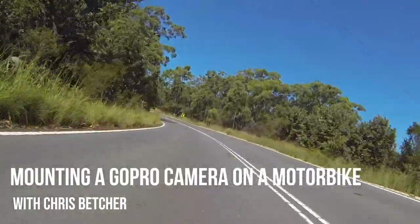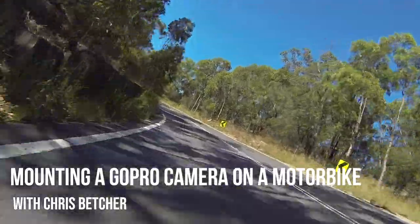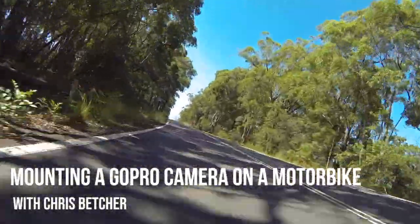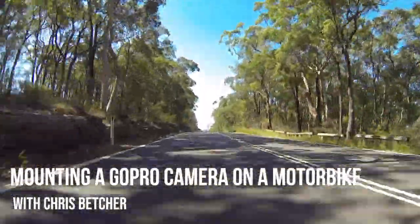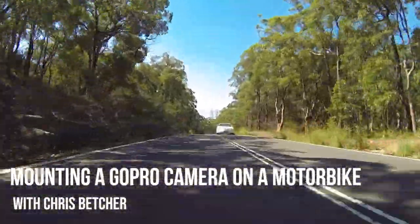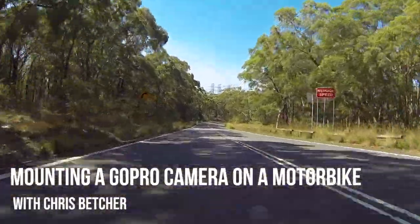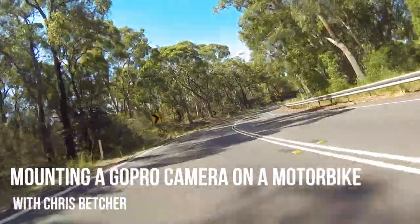If you own a GoPro camera and a motorbike, you've probably thought of attaching it to the bike at some point, taking it for a ride and capturing some footage. I've always wondered where the best place to put that camera is, and I've tried a few different things, but I thought I'd get a little bit scientific about it and do a couple of experiments. For those wondering about the best place to mount a GoPro on a motorbike, here are a couple of thoughts — let me know what you think.